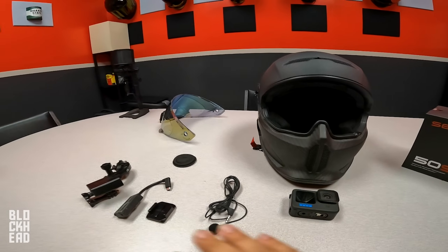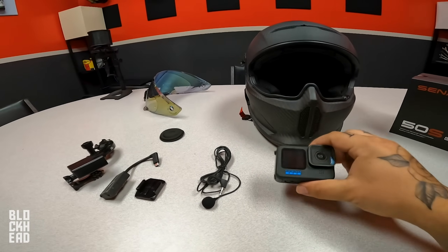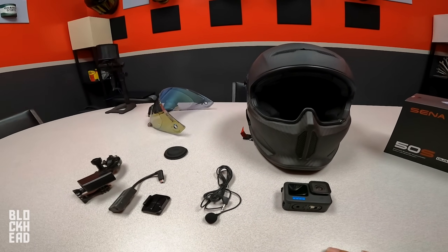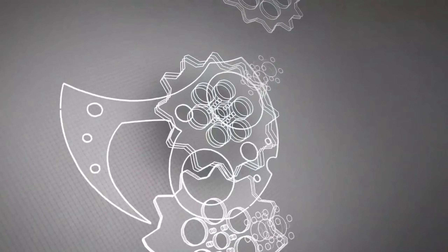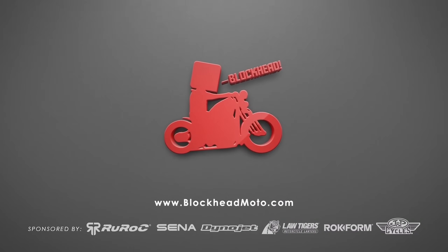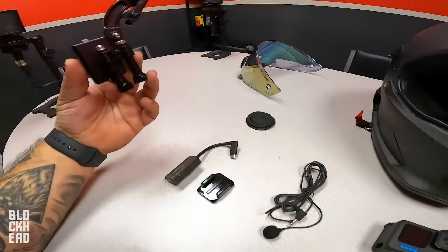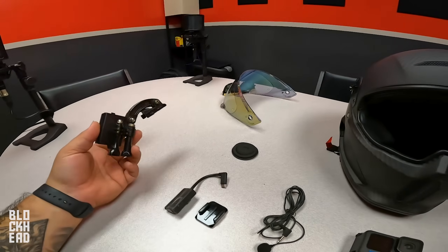If you guys are wanting to emulate this, I'm pretty much going to show you everything that you need. It's going to be a step-by-step and hopefully it is insightful and helps you. I'll be sure to drop the links to everything I use down in the description below. I'm going to tell you guys my GoPro settings as well. All right, so we're just going to jump right into this video — no nonsense. I'm going to show you guys all the parts that are used and then we're going to mount it up to the helmet.